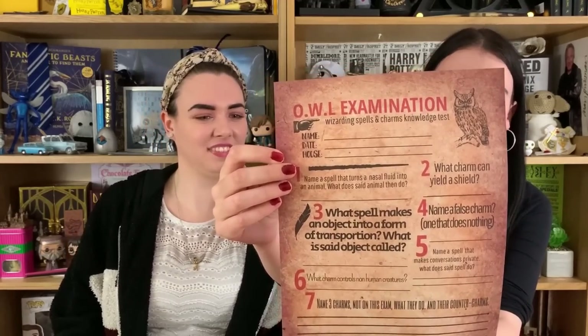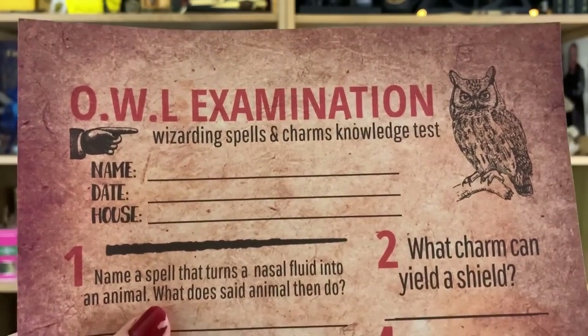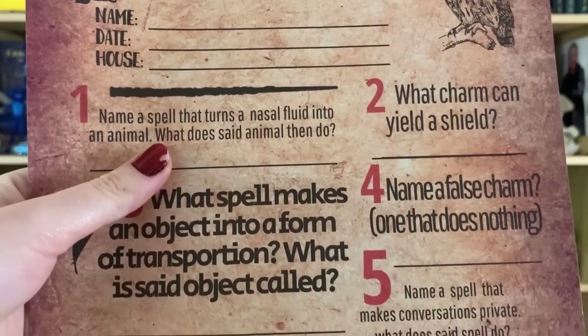You often get paper artifacts in these boxes. Oh — it's an OWL examination paper! You can fill in your exam results and answer questions like 'What spell makes an object a form of transportation, and what is that object?' It's like a quiz on your OWLs — that's fun!